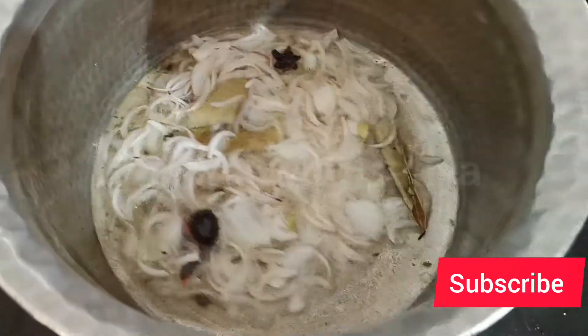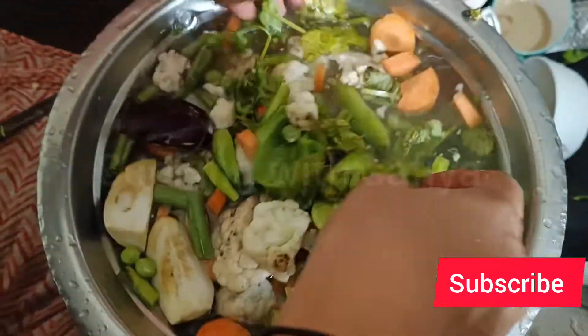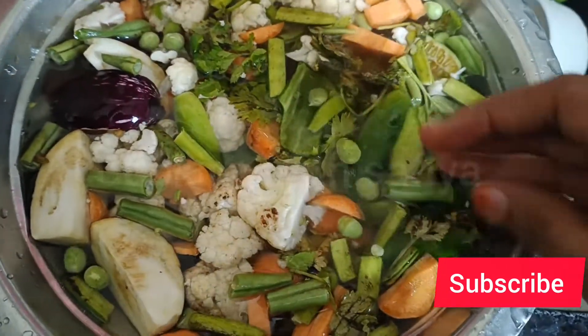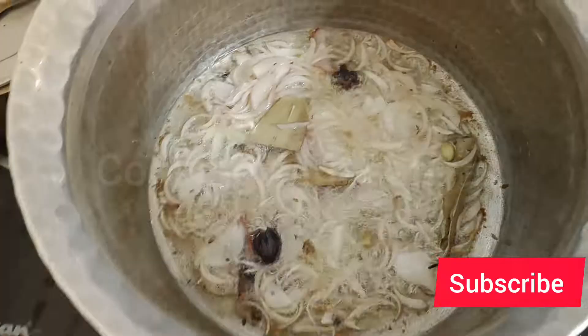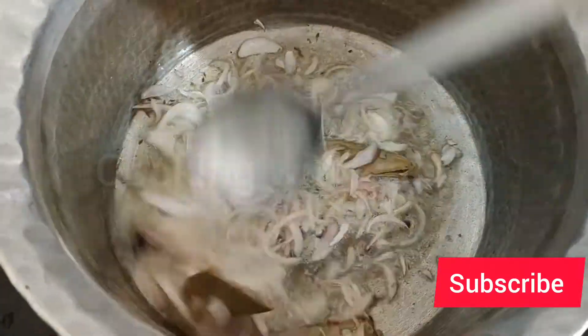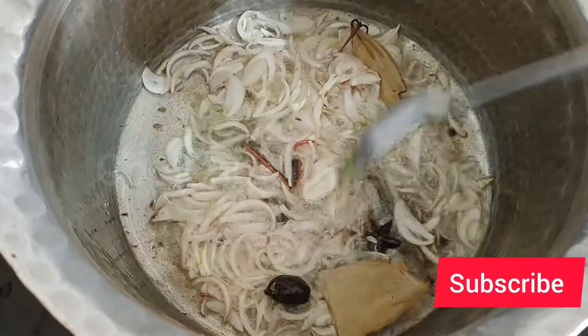So I will add all the vegetables like cauliflower, brinjal, gajar, shimla mirch - whichever you like, add all those ingredients. Add the ones you eat - mutter as well.